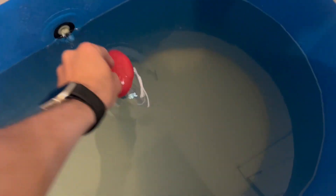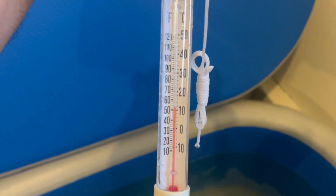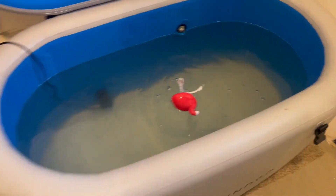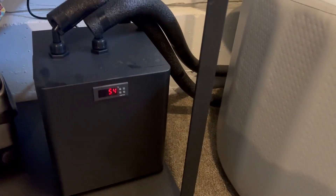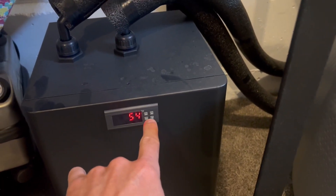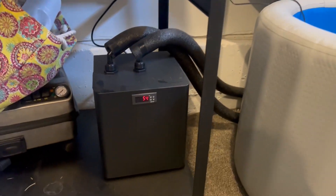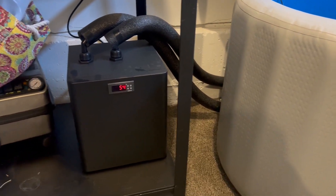It's set at 54 and it's super quiet — you could totally have this inside and it would work fine. The interface is simple: just press up and down to set your temperature, walk away. It plugs right into the wall and I absolutely love it.